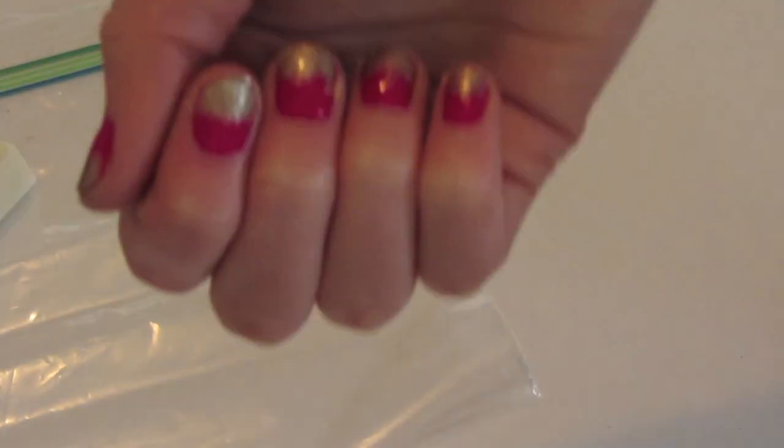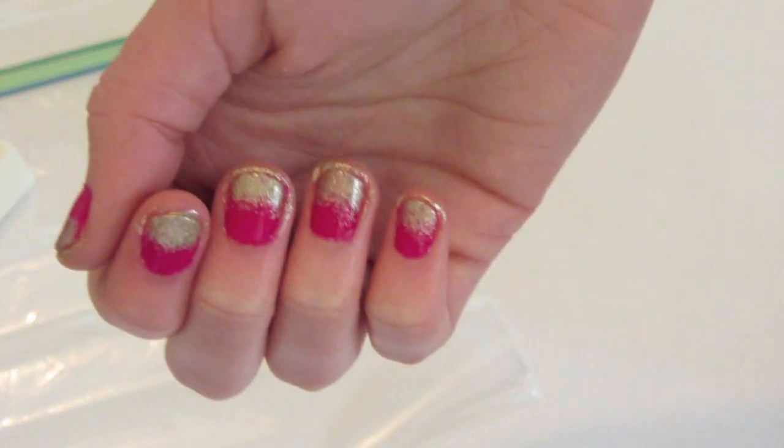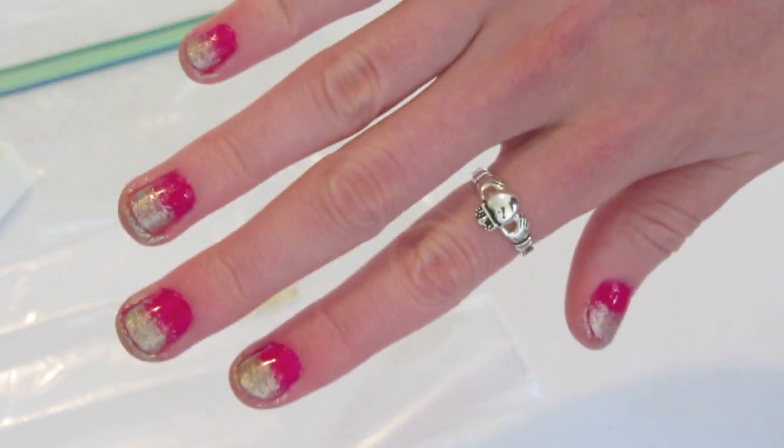Hey everyone! Today I'm going to be showing you how to get these pretty Effie Trinket inspired nails. They're just a pretty bright magenta color with a gold gradient tip.